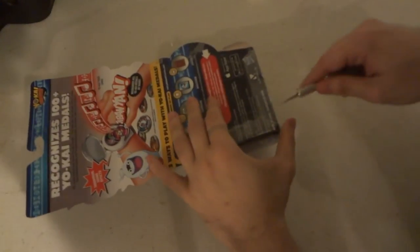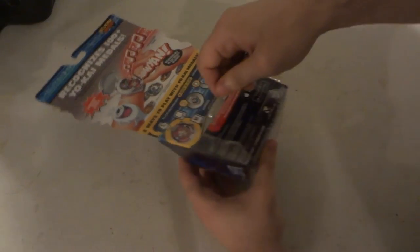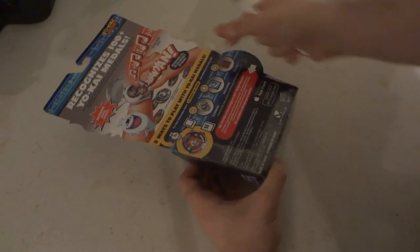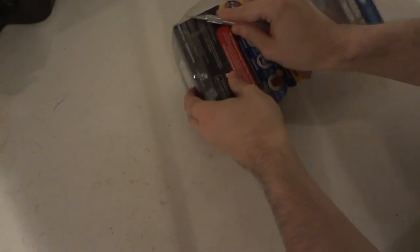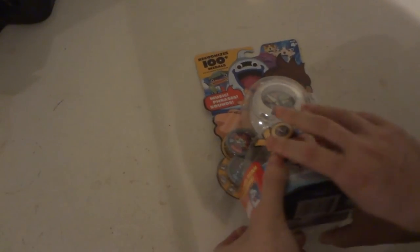There is a lot of tape on here — side wall tape, bottom side wall tape, another little bottom semi-side wall tape, and three little tabs. The rest of the packaging is kind of heat-sealed, which means you're going to have to ruin a little bit of the box to open it.